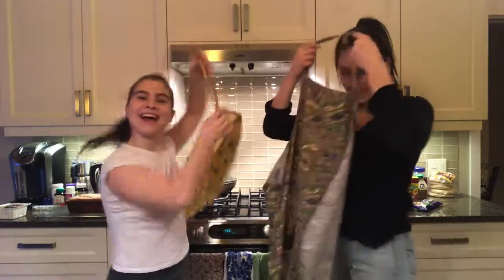Hey there! Welcome to our kitchen. Today we'll be making vegan chicken pot pie and chocolate chip scones. Come join us!